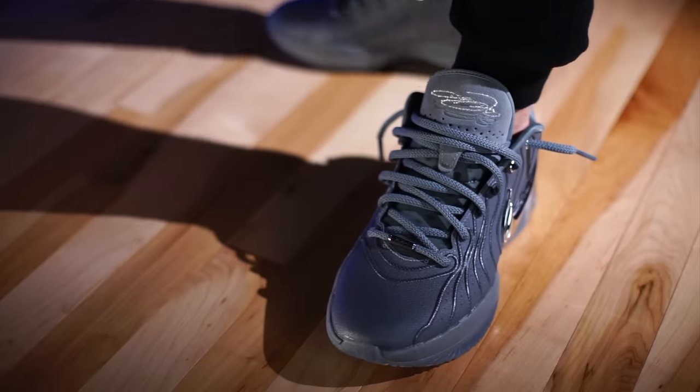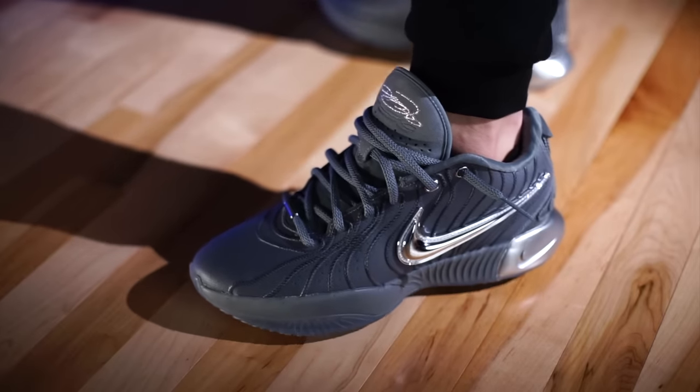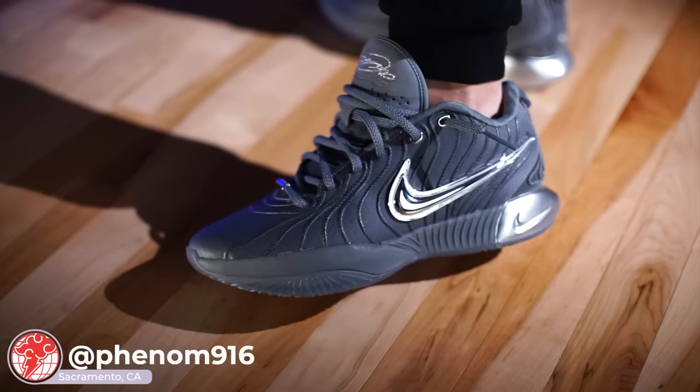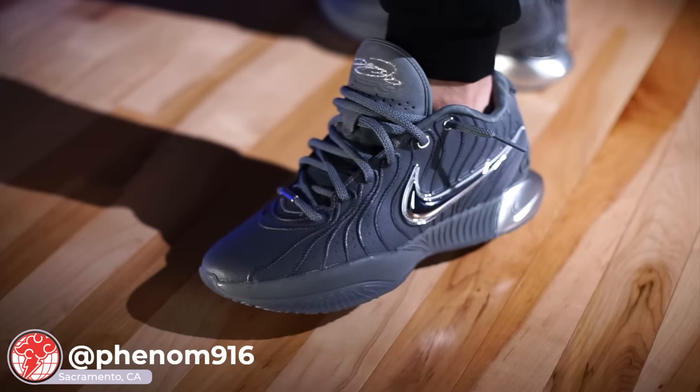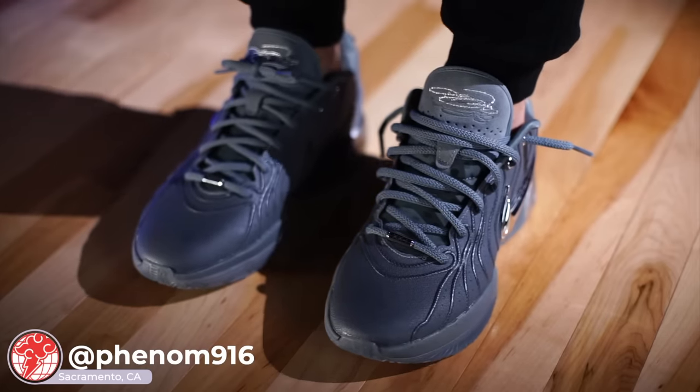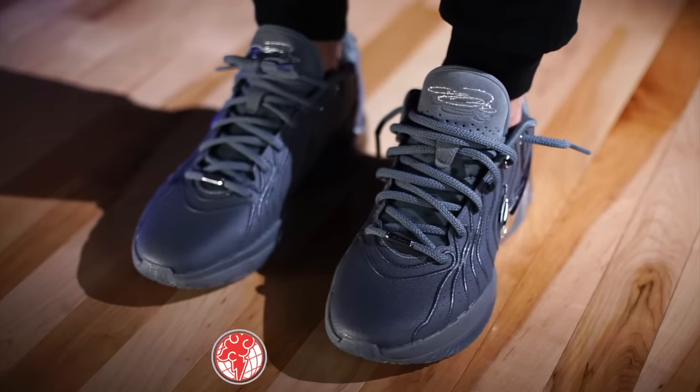If you're interested in grabbing a pair of these, I've seen them online already at select retailers. If you're in our area — the Sacramento area — Phenom's going to carry them. You can probably find them on their website, which is linked down below in the description box. Or if you're in our area, go down to their store and check it out. It's a dope shop.